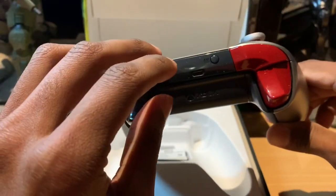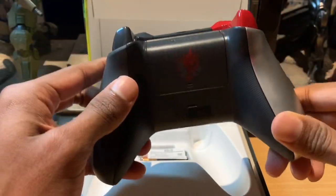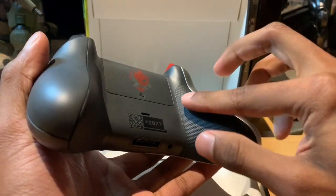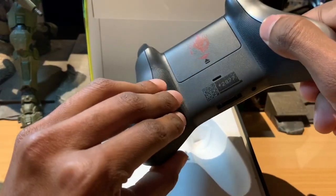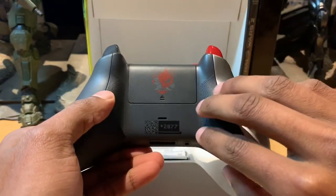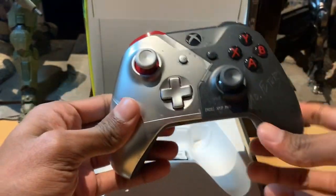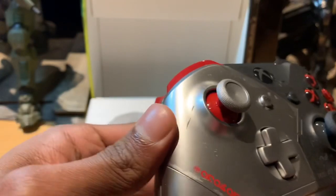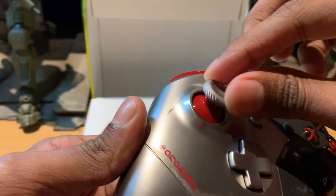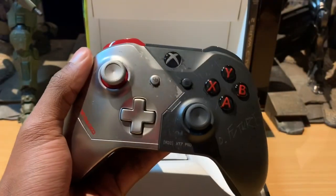We've got red bumpers on the silver side, and the same color continuing on the other side — a very polished matte look here and a shiny plastic panel on the front. Another interesting feature is the textured grip on either side underneath the controller where you grip it, which is a new addition compared to regular controllers. One of the sticks also has a red underline going along it, which is also very cool.